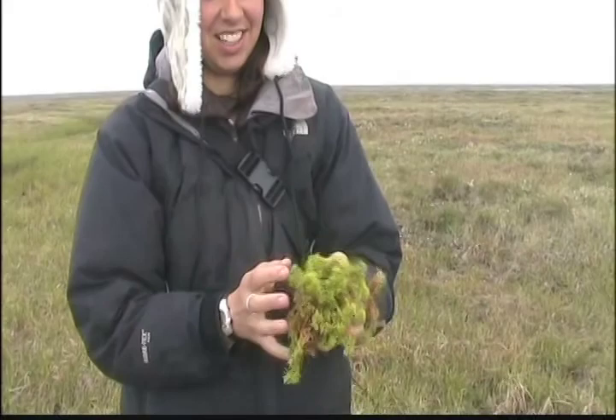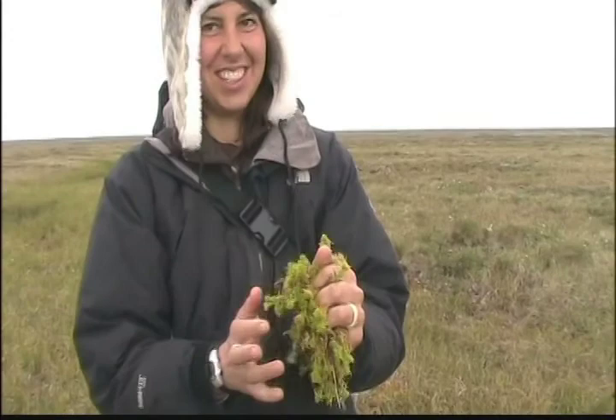It's definitely kind of cool to know. It makes me feel clean just knowing there's antibacterial properties in it.